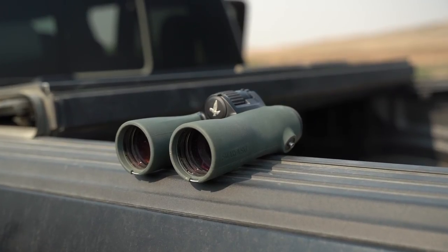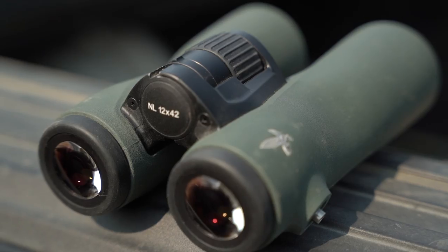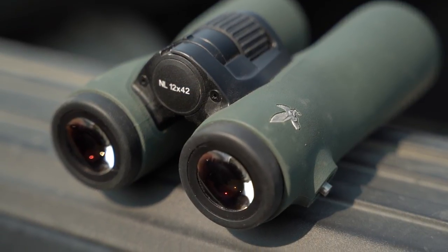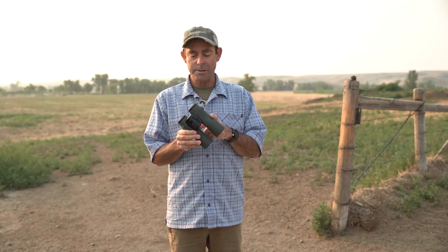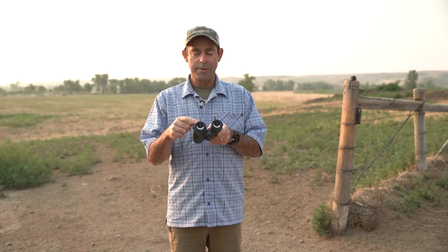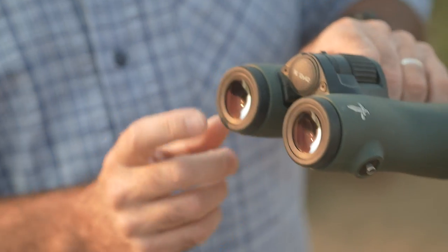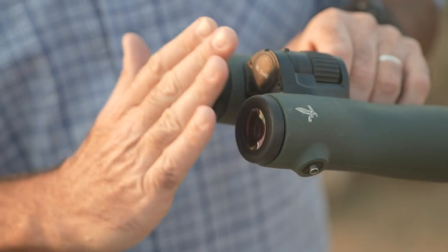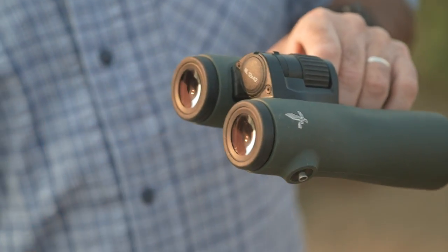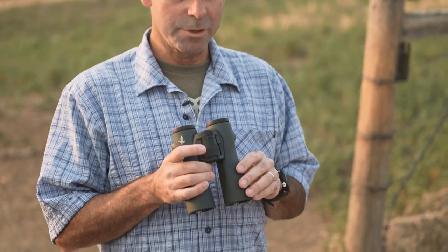This is not an inexpensive piece of glass — it costs about $3,100, so it's definitely super premium, but what you get is a beautiful bright image. This easily won our low light test in this year's optics test, and it also has what are called field flattening lenses in the eyepiece. So instead of getting that curvature you might see with a lot of binoculars, when you look through this you get an absolutely flat rendition of the world. The colors are wonderful and there's no peripheral distortion.